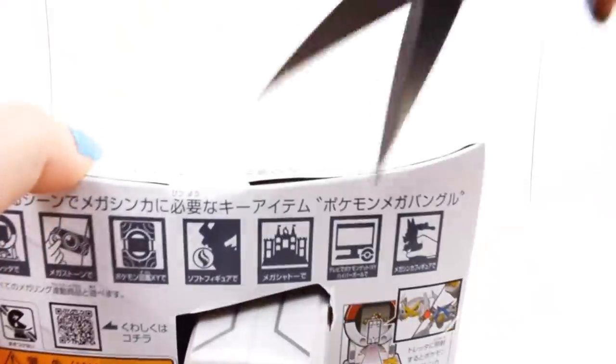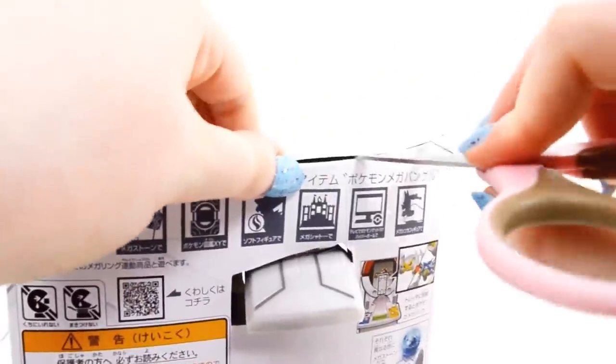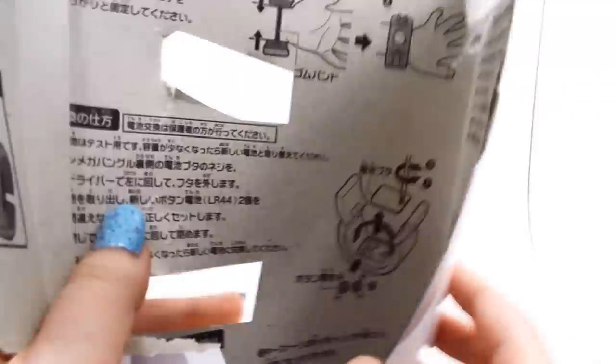So even the Mega Bracelet itself is kind of sealed into this cardboard here, which even then has extra tape on it. Got that all out there. This packaging was very annoying to get out. There was no reason for it to be taped in like that.